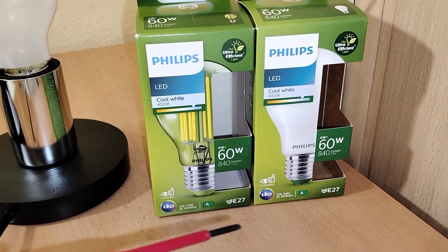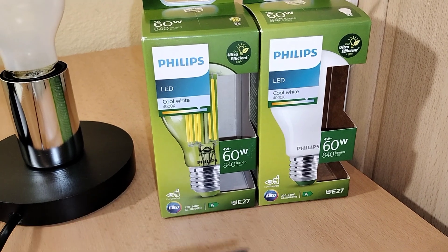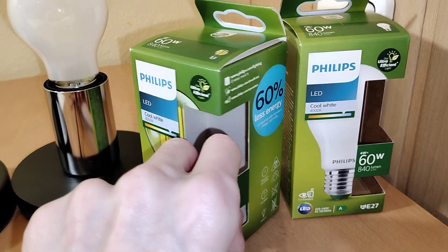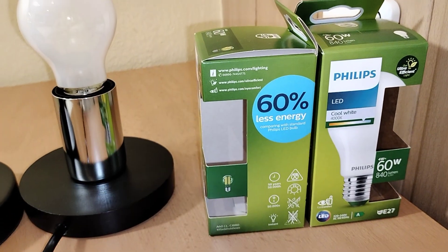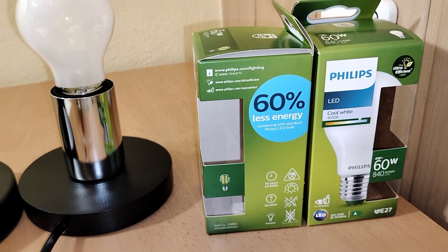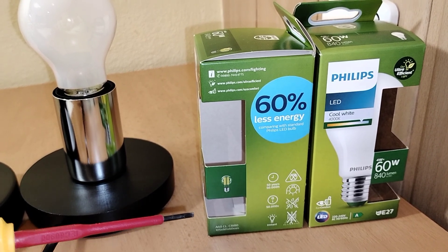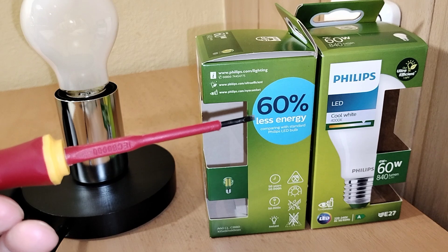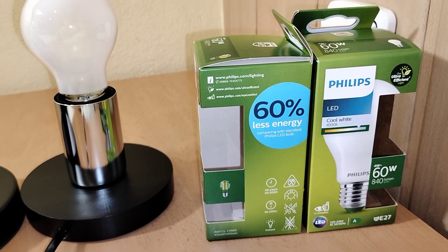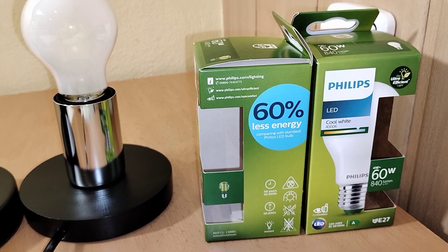The base is E27 here and also here, of course. Next, these LED bulbs consume 60% less energy comparing with a standard Philips LED bulb.